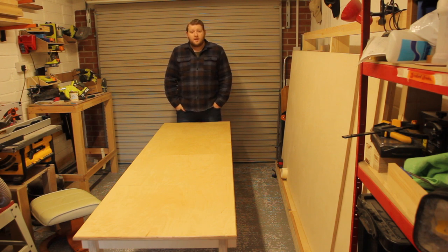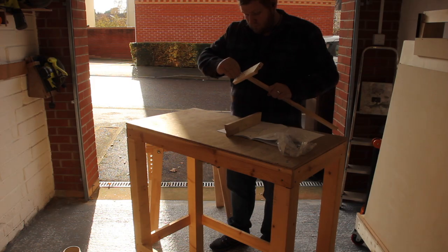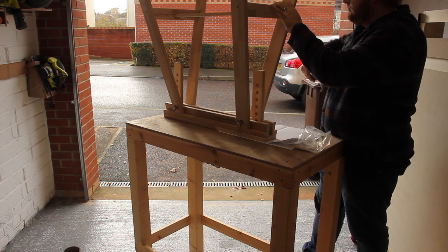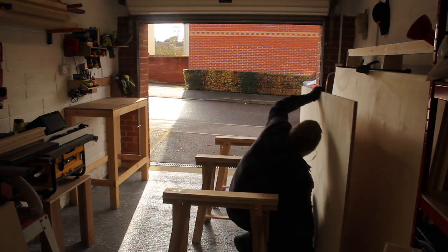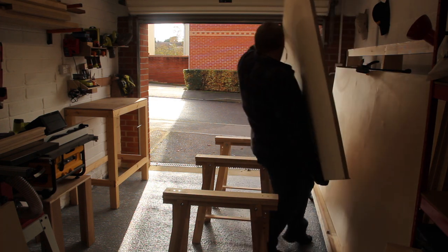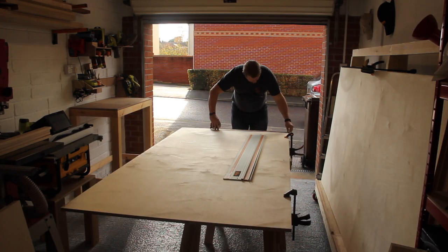The first initial plan was to use these trestle table legs that my dad picked up from Ikea. Initially we thought it was going to be a good idea, but it turned out to not be quite right, which you'll see later on. I laid them out to use as a cut platform for the actual plywood sheet itself. It was quite heavy and I just managed to struggle up on my own, but once I cut it down it got a lot easier.